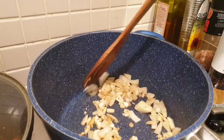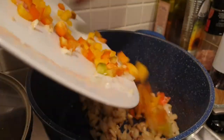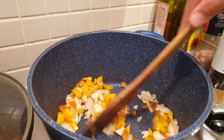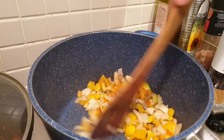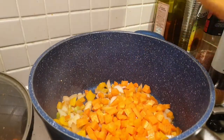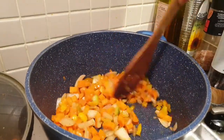After that, we will add our capsicum or bell pepper. Once the bell pepper is a little bit soft, we can now add our carrots and simmer for about five minutes.